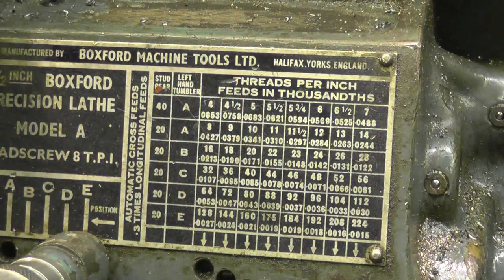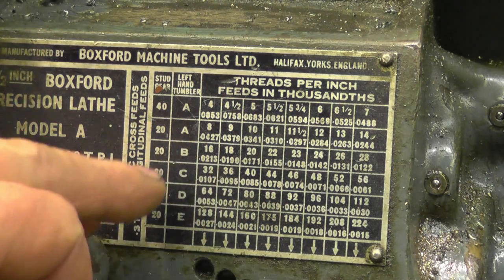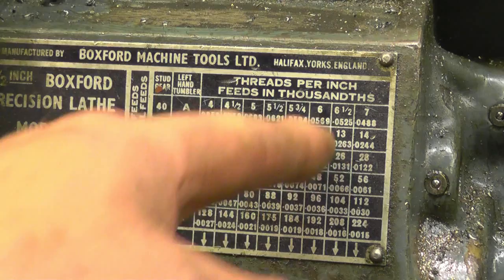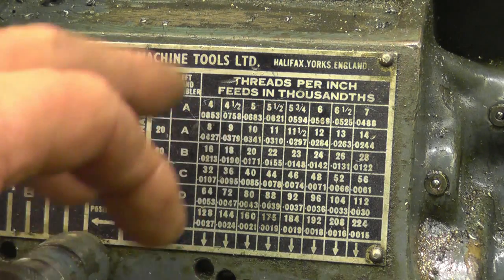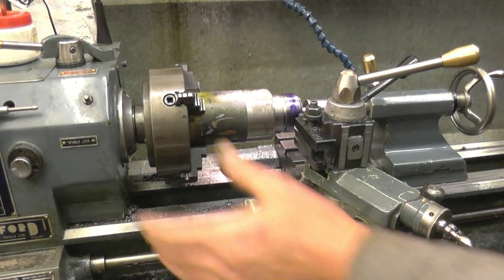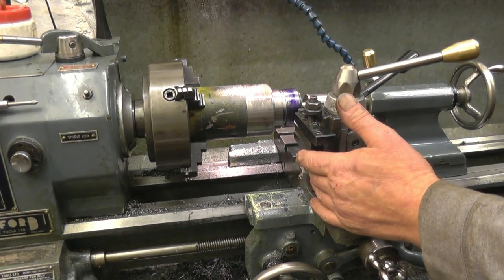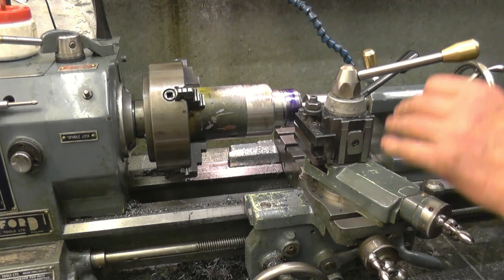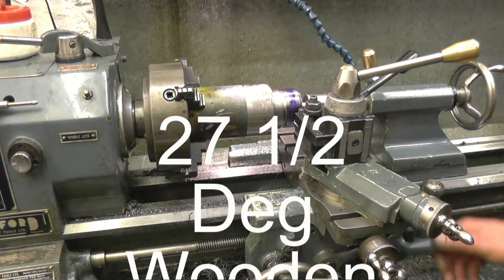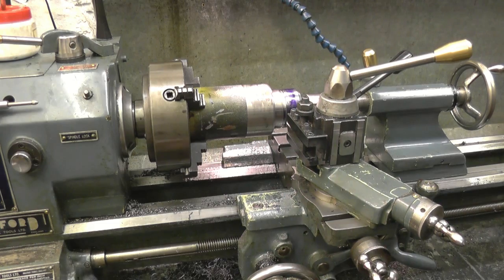This is the screw-cutting gearbox on the lathe. We're looking for 6 threads per inch. It tells me I need a 42 stud gear, this lever on a certain position, and that one lined up with 6. We'll change the stud gear in the back of the gearbox. So all is set up — gearbox set to 6 TPI, change wheels set right, tool on centre height and at the right angle. The compound slide is set at 22 and a half degrees. We'll start the lathe up and engage the feed nuts just to make sure the carriage runs the right way. The carriage is away from everything so we don't get any disasters.